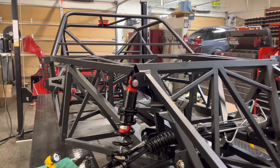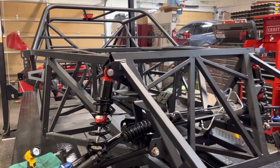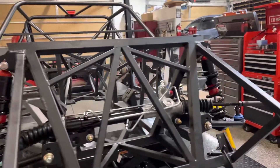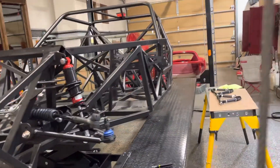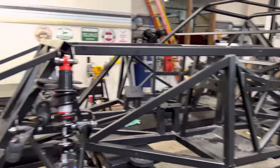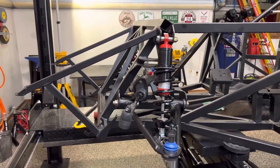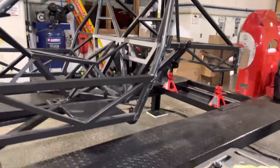Yesterday was day zero — we got the body off of the frame, the panels off, and everything set up to work. Yesterday was also the delivery day. So today is August 16th, a Tuesday, and this is where we're at. The next day we get to work on it will probably be tomorrow.